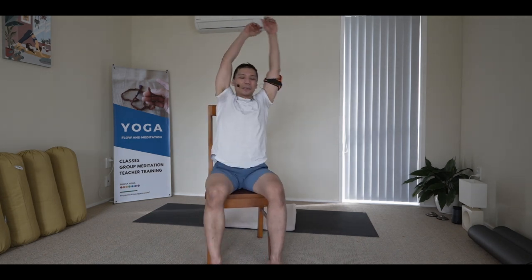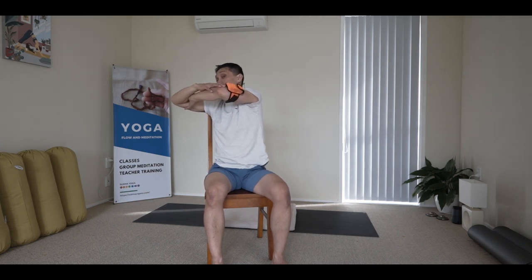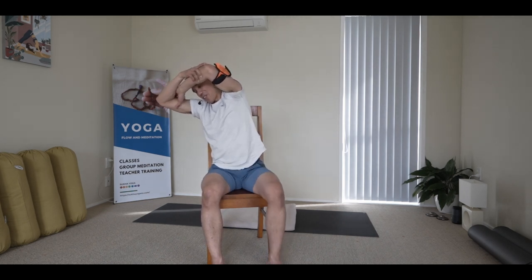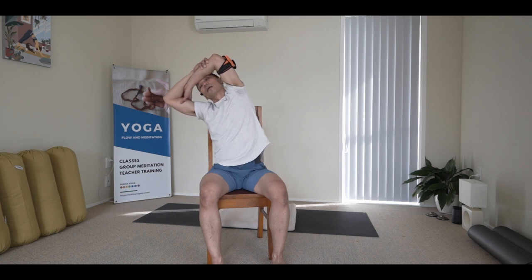Arms left again and then we do the opposite side crossing. A mild twist towards that side, dropping that left shoulder, and try to lift that right armpit up. Use the left hand to stretch that shoulder away from the upper back, and lightly gaze towards your bottom armpit. From there, press forehead and forearms together and try to open upwards.